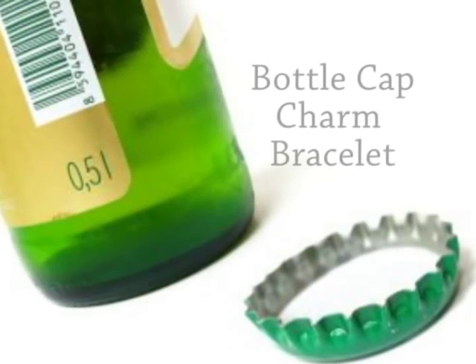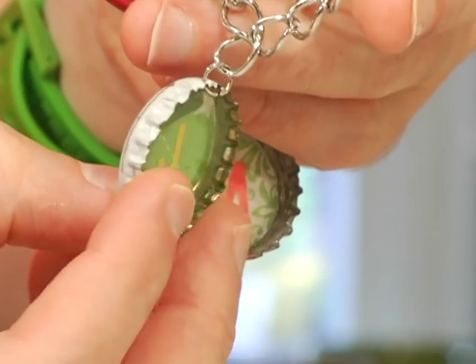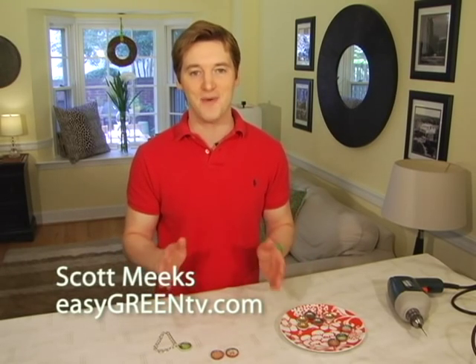Tweens and teens are leading the way when it comes to eco fashion accessories. Today I'm making some bling that's easy and green. Bottle cap jewelry is not only eco chic but it's easy to make. Bottle cap necklaces, rings, and pins are all the rage right now, especially among tween girls.